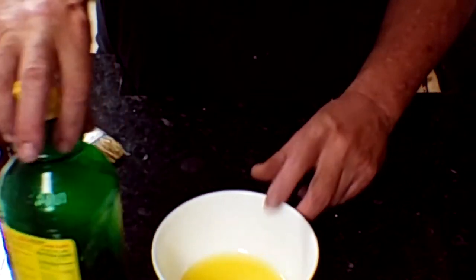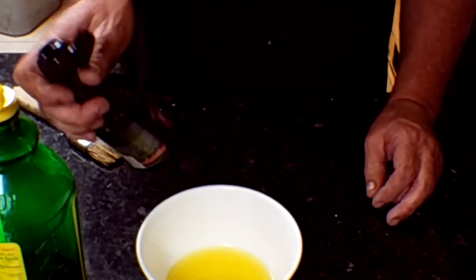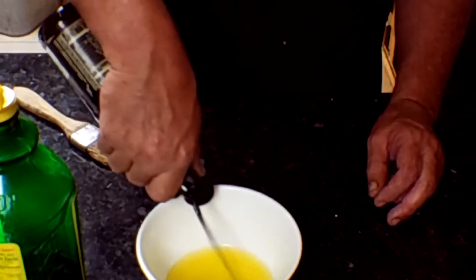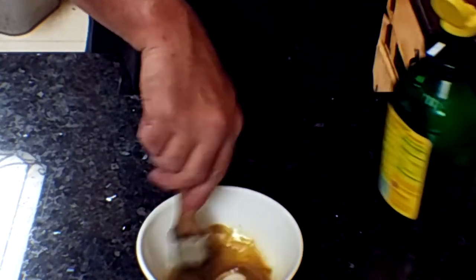Next thing is to make the flounder base. You need melted butter, a dash of Worcestershire sauce — just a dash — a little dash of lemon juice, and apply it with a brush. We'll just mix it up and have it ready.